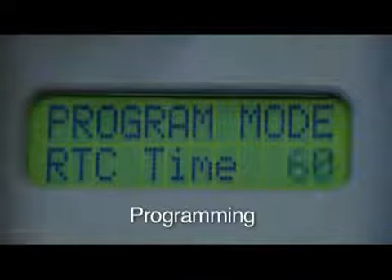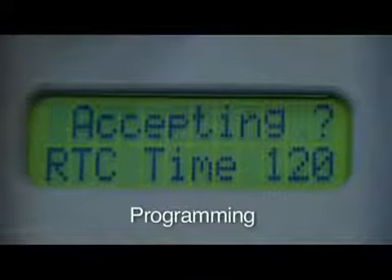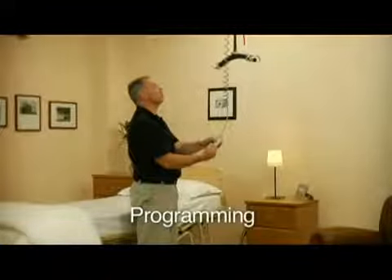Here you can see the unit's return to charge time being programmed. Consult your manual to review the C-Series other programming options.